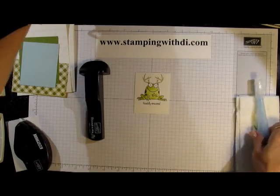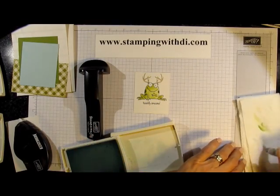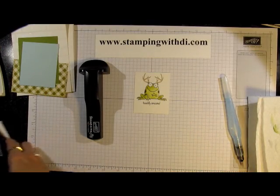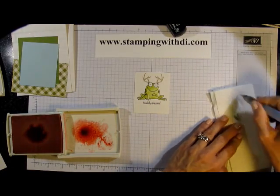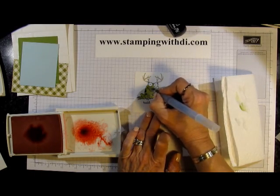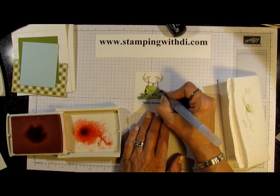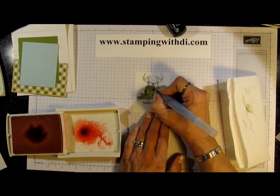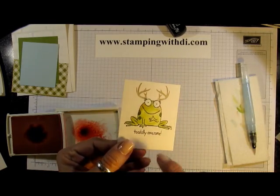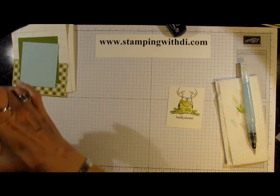For the eyes, I'm just going to use Soft Sky — just a little bit on each side, not even filling in the whole thing. Now if you want your frog to have a little bit of color in his cheeks, you can use Blushing Bride. So I'm just going to come over, get a little bit of the Blushing Bride — not a whole lot — and put a little bit of pink on the cheeks right underneath the eye area. You could do this first before you do the green. I'm just doing a real soft coating of it, and now the frog has little rosy cheeks — so he's a healthy frog.